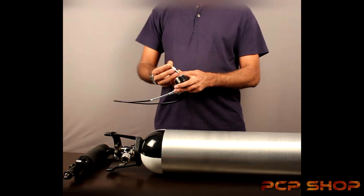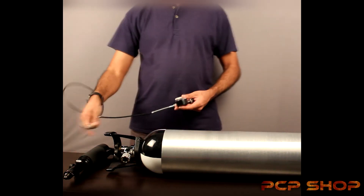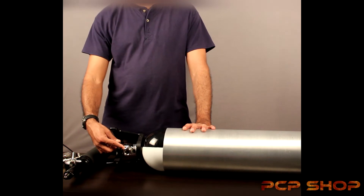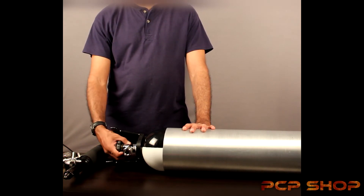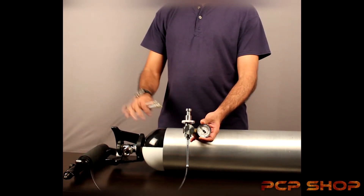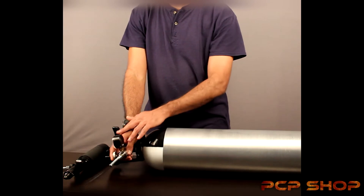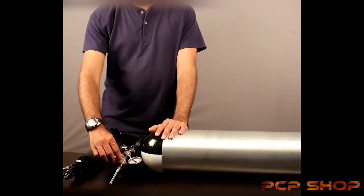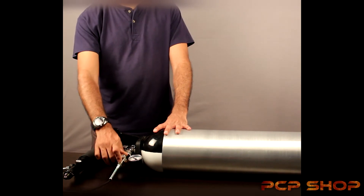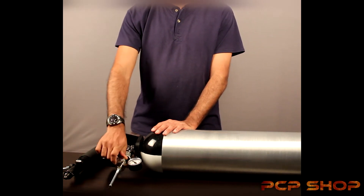This is the lock for the female foster, often known as a female quick disconnect. We'll soon be showing you how to attach the female adapter to the air gun or to your tanks for filling. What you're seeing here is a female DIN connect which is attached to the scuba tank, and that's the main valve which you've got to open before filling. The bleed valve is closed and locked in place — you don't need to over-tighten this, just tighten it a little bit. You have one rotation; if you need to lock it you rotate it anti-clockwise once to release the air.